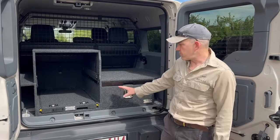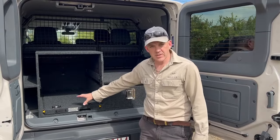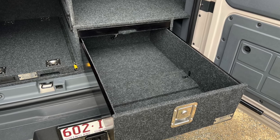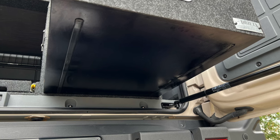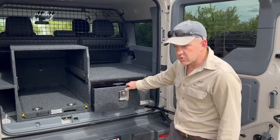With the number two system you get a storage drawer, a slide-out table, and then the fridge space and the slide. So the Drifter storage drawer is a nice decent-sized drawer. No ball bearing runners — Drifter drawers run on plastic strips, which saves a lot of space, saves a lot of weight, and keeps the cost of the drawers good. The drawers slide beautifully.